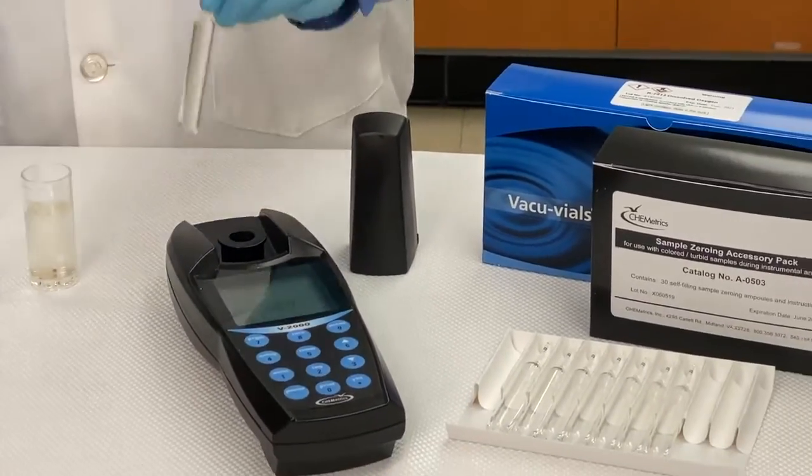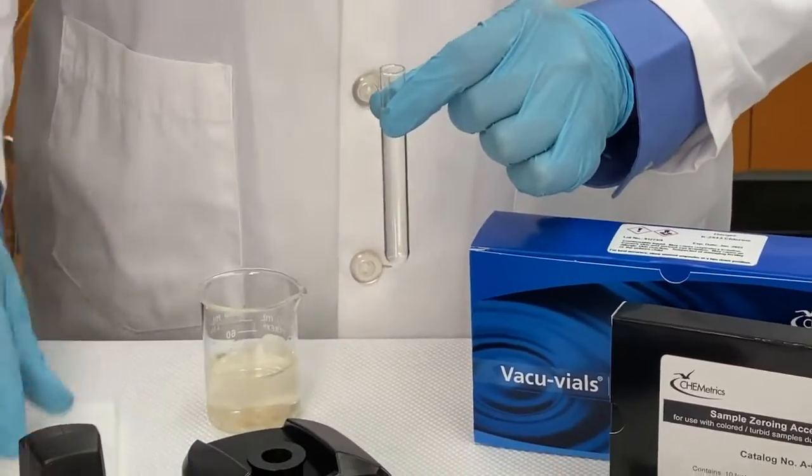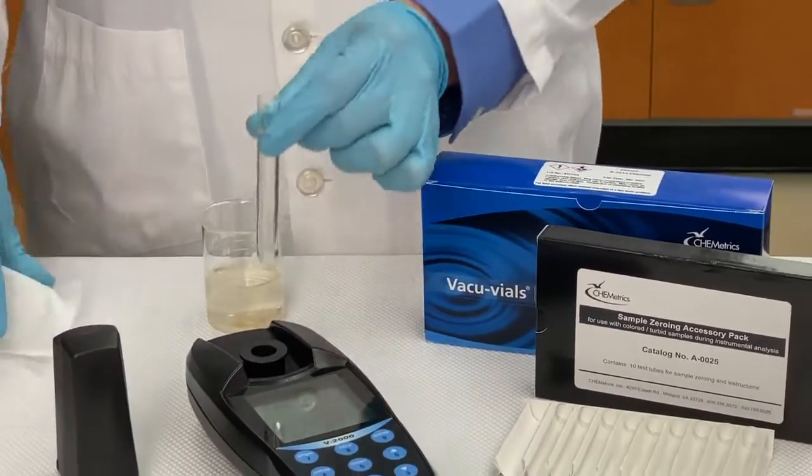To set your zero, you can either snap a self-filling zeroing ampoule in your sample, or you can pour your sample into a test tube. It's that simple.